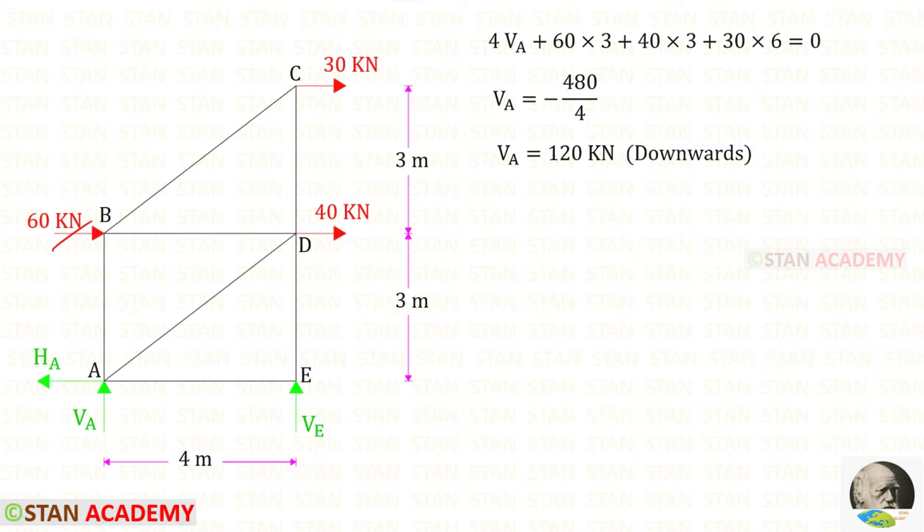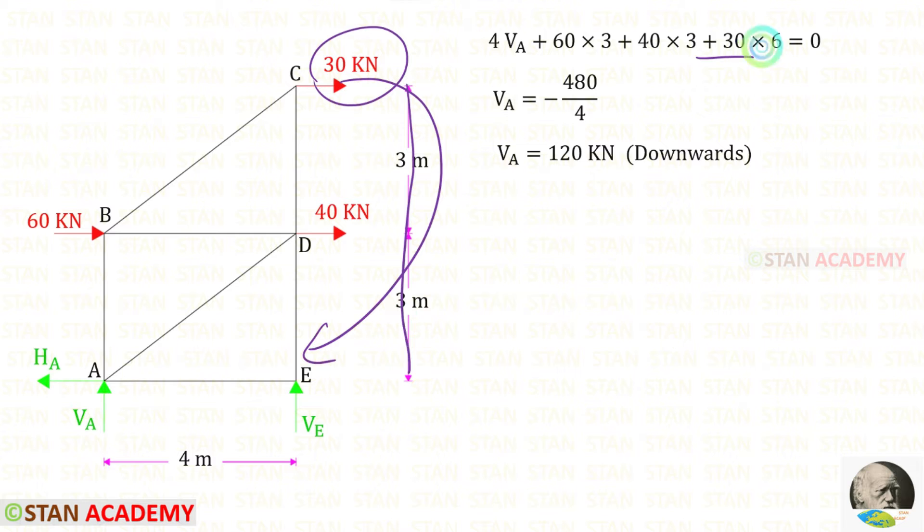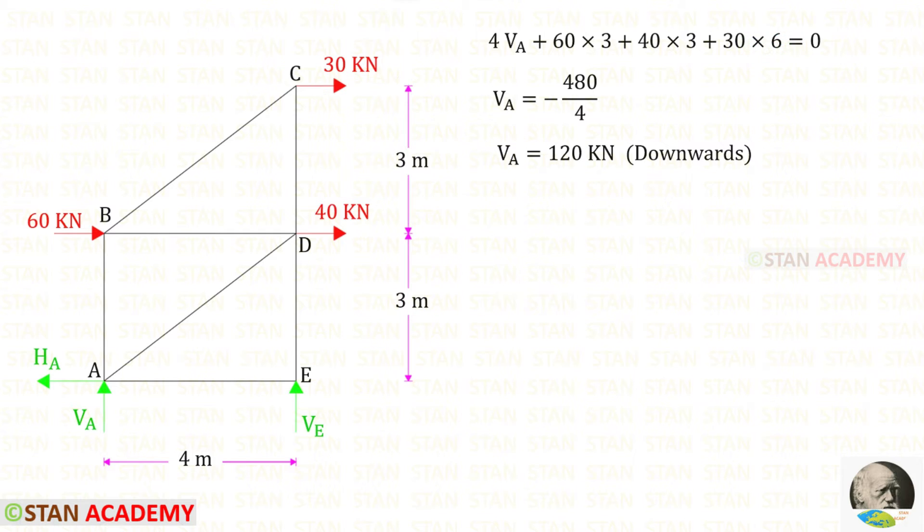The horizontal load 60 is acting in the clockwise direction, so it will be positive and the distance is 3. This horizontal load is also acting in the clockwise direction, so it is also positive and the distance is 3. For Va, we will get a negative value — that means our assumption is incorrect. We assumed Va is acting upwards, but actually it is acting downwards.